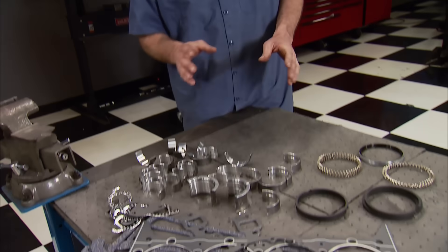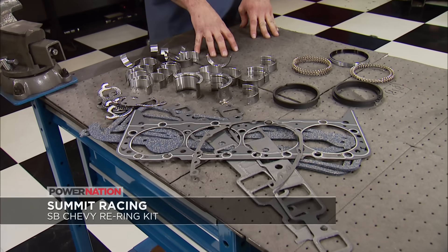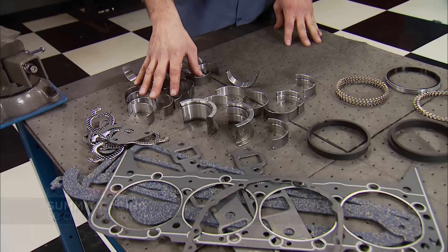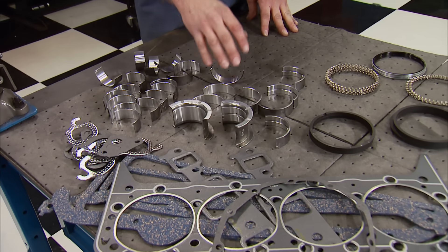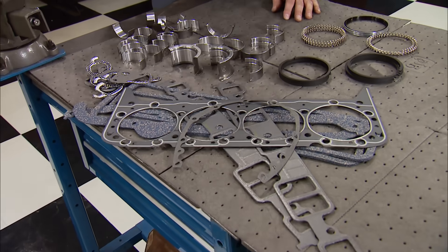If your engine is low on power, or you're taking care of the mosquito population in your neighborhood due to oil smoke, this is for you. It's Summit Racing's re-ring kit that gives you everything you need for an engine freshen up. This is for a small block Chevy and comes with standard rod and main bearings, a 4-inch cast iron ring set, and all the gaskets you need for reassembly. At $88 bucks, what are you waiting on? We showed you a bunch of tips and tricks to do to your block, so get motivated, get in the garage, and get it done.